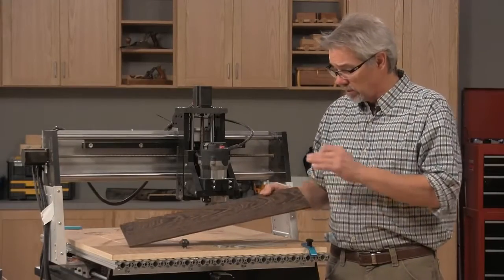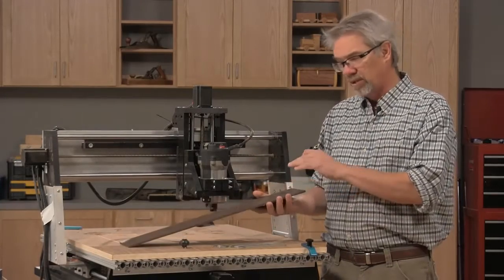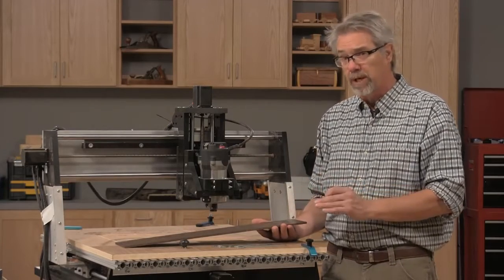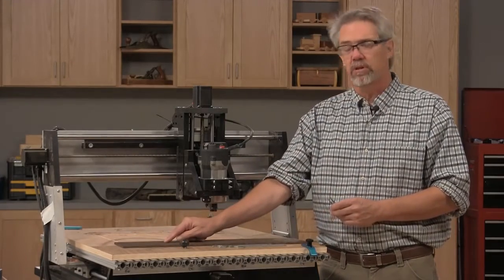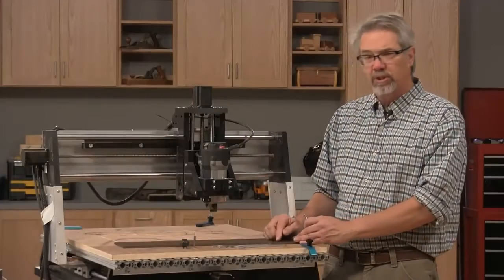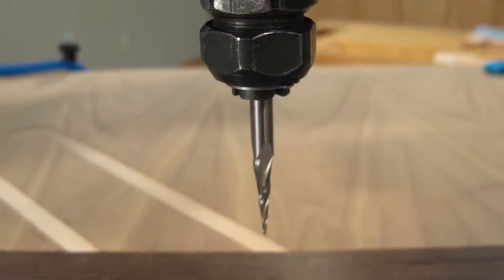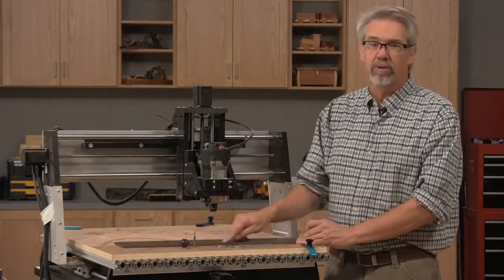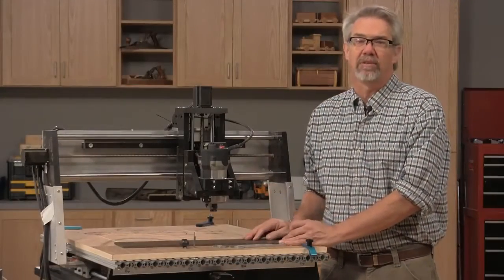The last component is the fretboard or fingerboard. I made it out of wenge, a really dense African hardwood — it looks great, but turned out to be a little brittle for my taste, so if I did it again I'd use maple or maybe even ebony. We're going to do three operations: drill out for the little dots in the fingerboard using an eighth inch straight bit, then barely etch the fret wire locations using a tapered ball end bit, and finally cut the outside shape with the half inch up spiral bit.